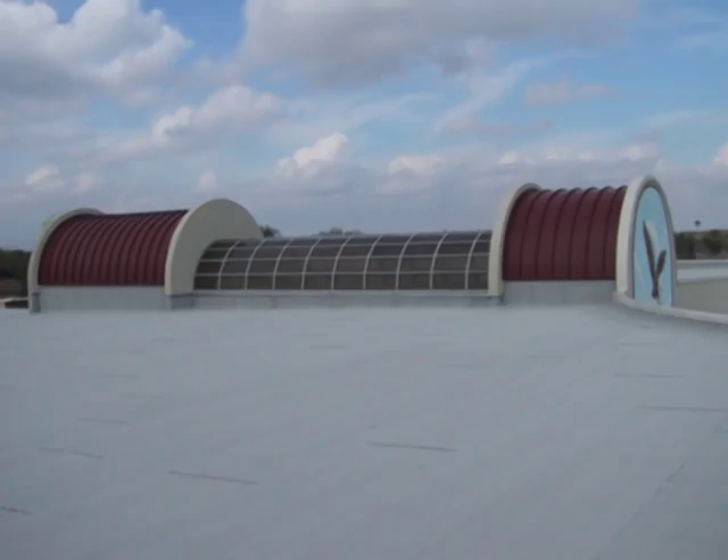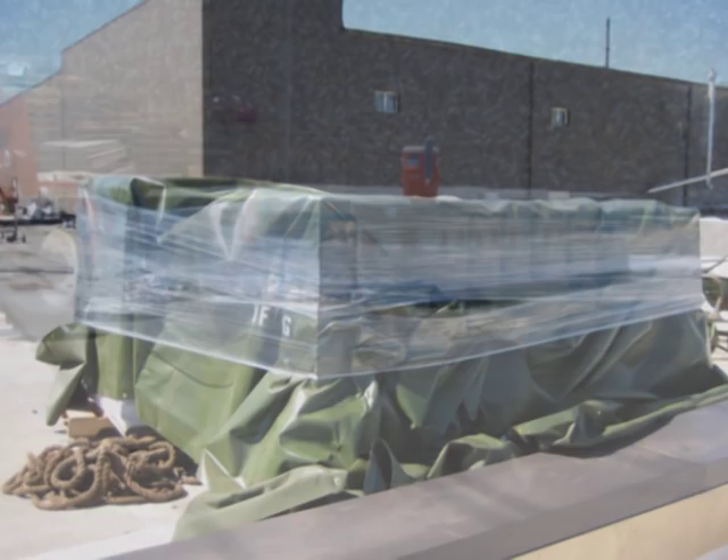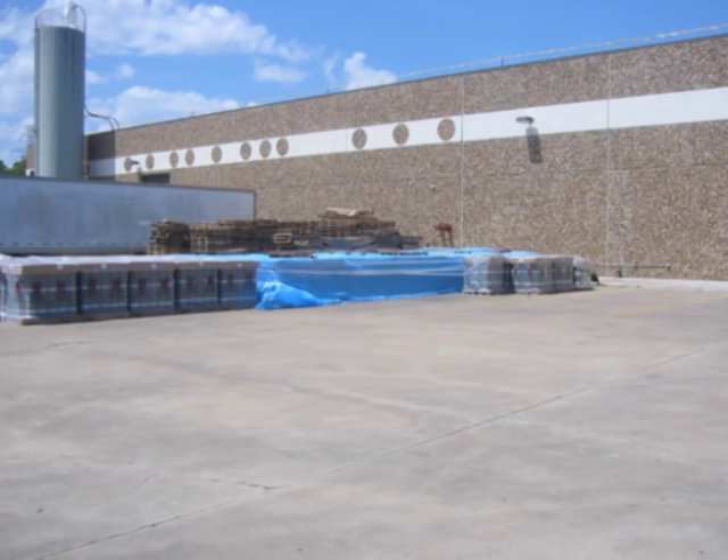Prior to installation of the hot applied modified bitumen roof system, there are several items that must be reviewed. The contractor is responsible to ensure that all safety precautions are in place. Materials are to be stored on pallets and properly protected from the weather with a breathable, waterproof covering. Any wet materials must be immediately removed from the job site and replaced with dry materials. All roll materials shall be stored on end to prevent becoming deformed or damaged. Roll materials should never be double-stacked.